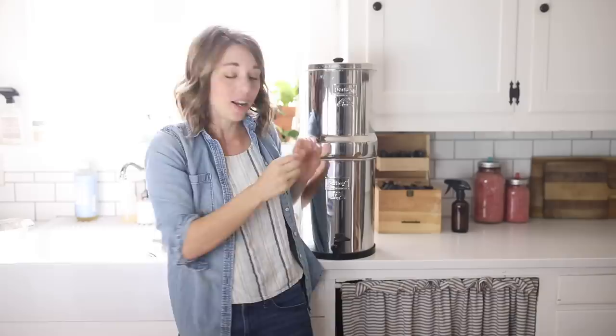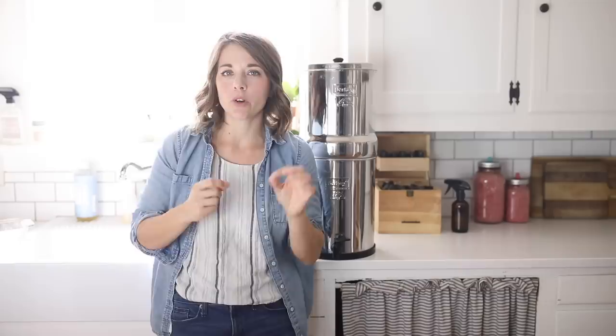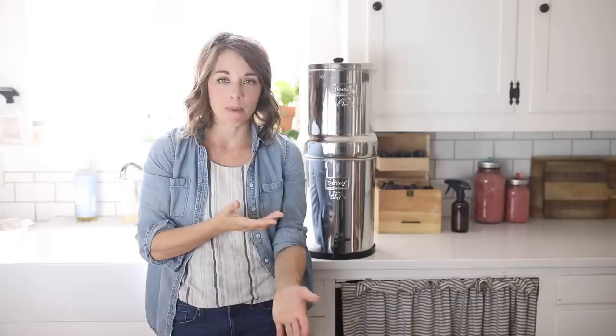Some cons of the Berkey: it has to sit on your counter, which isn't the most beautiful thing. Another con is that kids can get into it — though depending on how you look at it, that's a pro or a con. My kids can fill their own water, which is great, but occasionally a kid will open their mouth under the spout, which is a bit gross. My sister has this same system and keeps it in a laundry closet so kids can't access it. I don't have that setup, so ours is accessible, but the kids are used to it and it's generally fine.